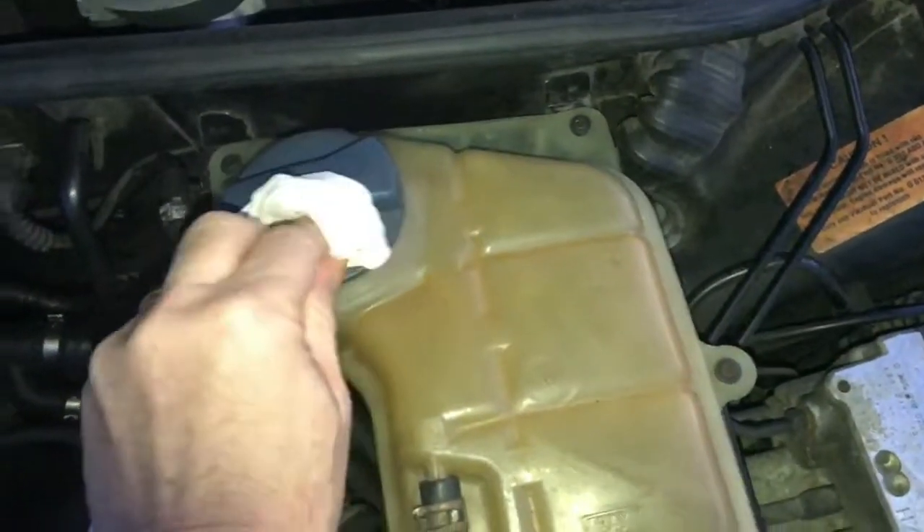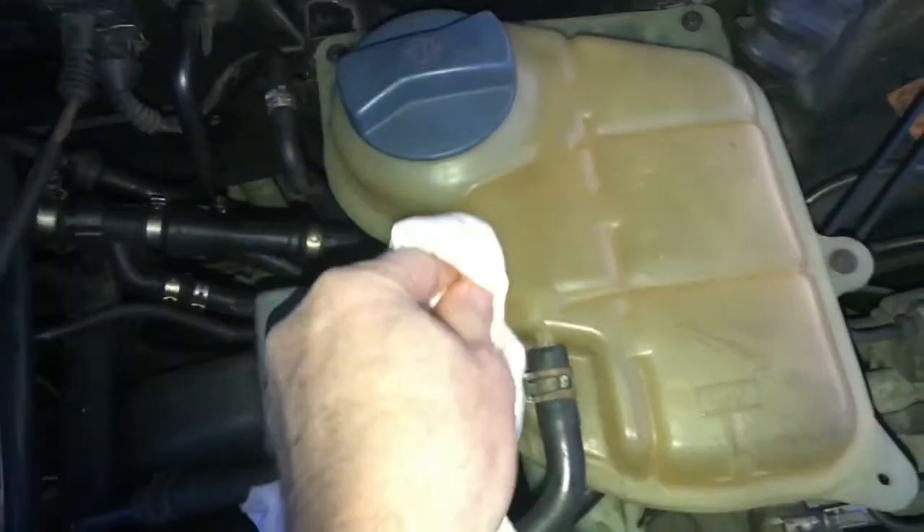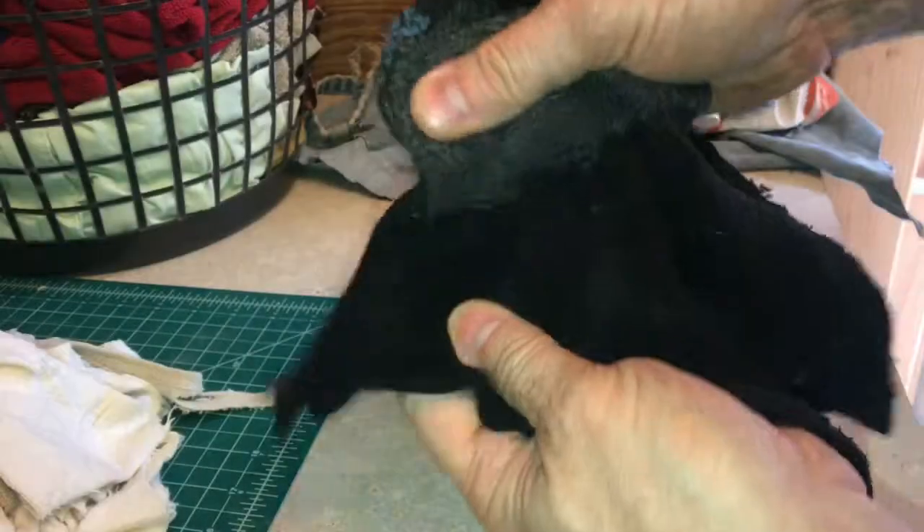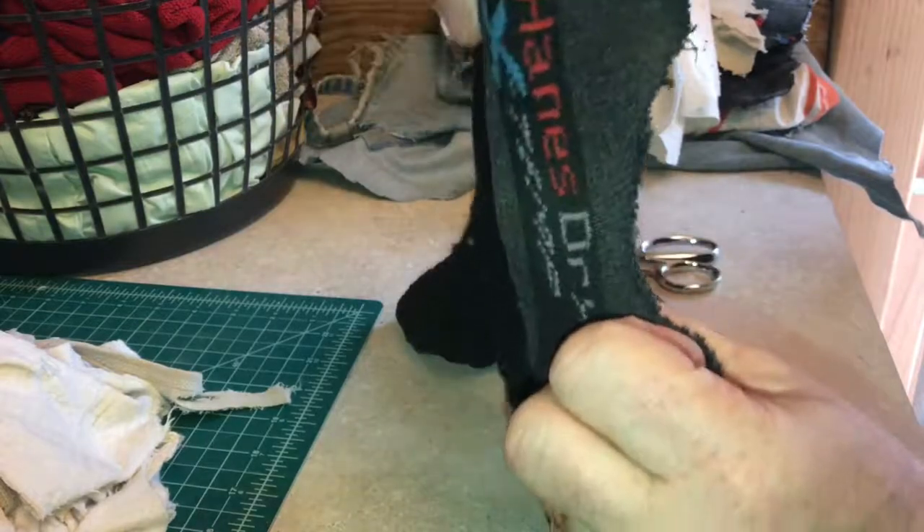A good source of rags is important for just about any project. In this video, I'm going to show you how to pick the right articles of clothing and how to cut up these rags really fast.